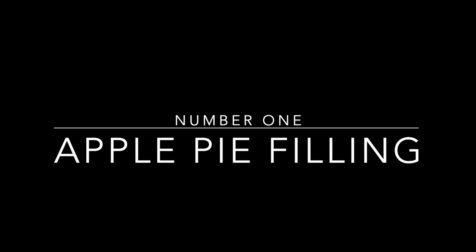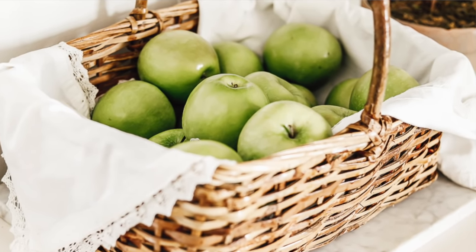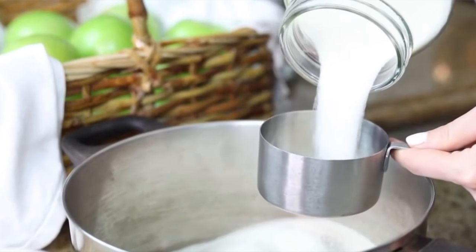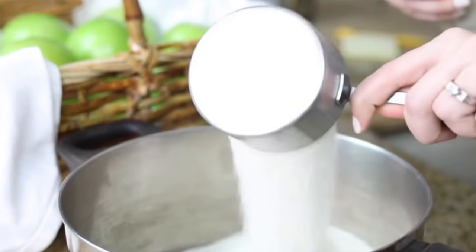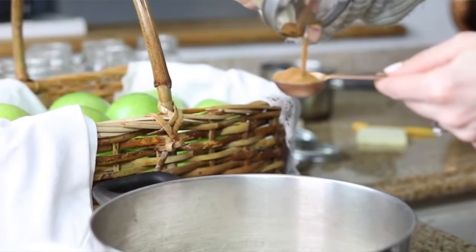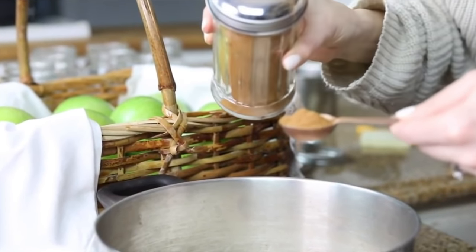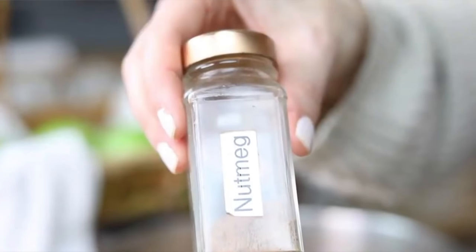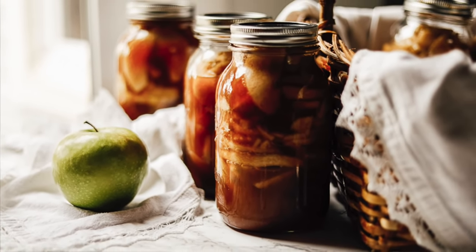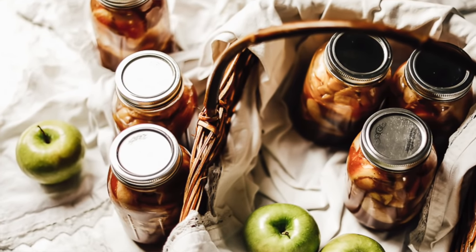My first seasonal idea would be apple pie filling, which fits the fall especially. You can make about eight quart jars in three hours — it's enough to make an entire apple pie. It's shelf stable because it's canned, and people love it so much they'll eat it out of the jar like applesauce or put it on top of ice cream. Whenever I give it, people are super excited. You can tie it up with a cute tag and a little greenery or jingle bell.